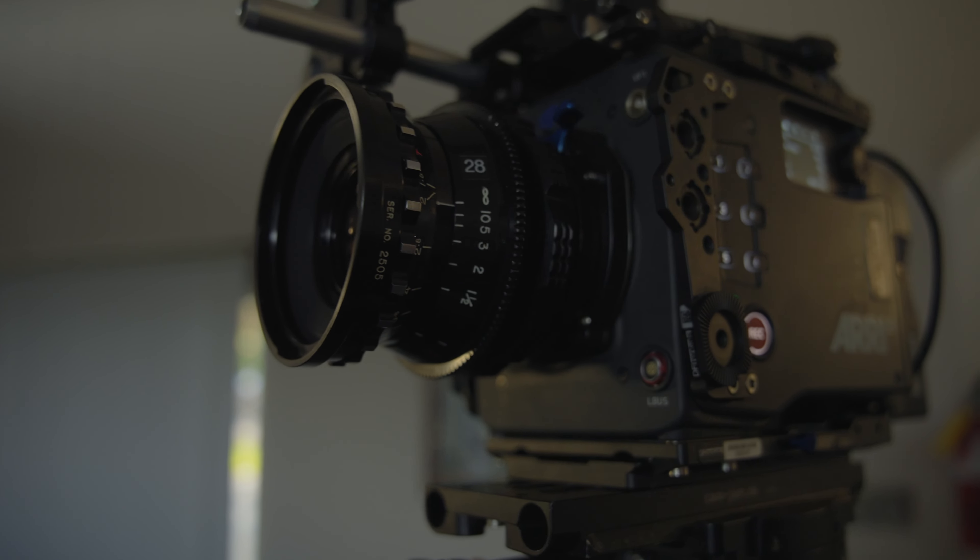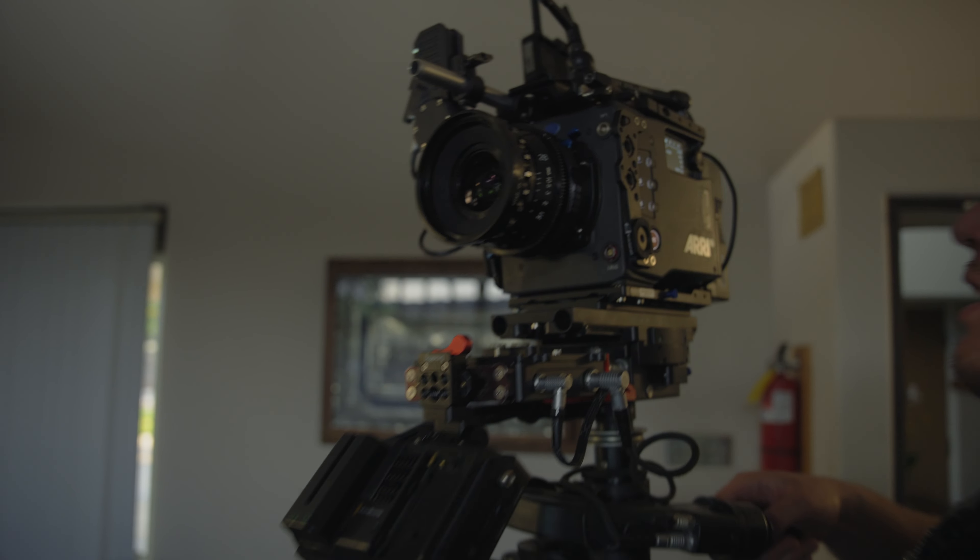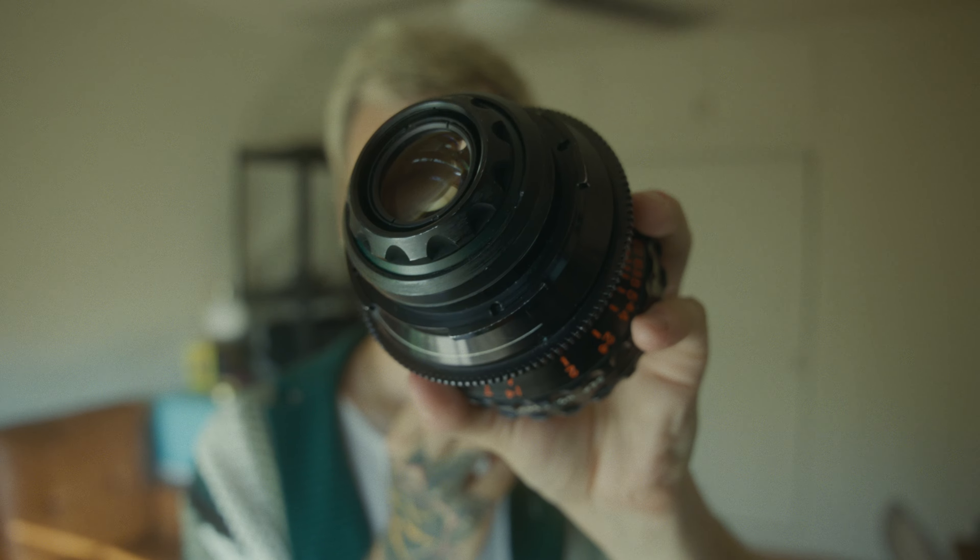Since these lenses are in their original housings, they come with some quirks. The iris ring is not geared and it's also at the front of the lens. Just like the rear element, the whole front of the barrel telescopes whenever you focus, so if you want to use a matte box, you'll have to use a clip-on. The lenses are also a BNCR mount, which is a very old system. They are adaptable, but you're only going to be able to use them on E-mount, RF, and LPL mount cameras.